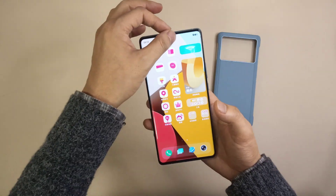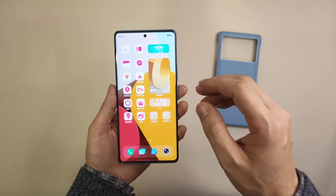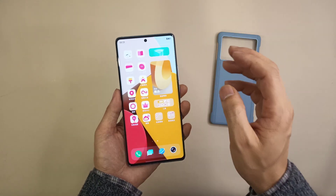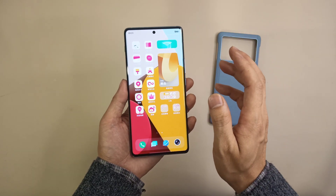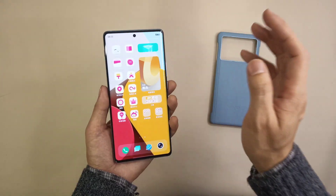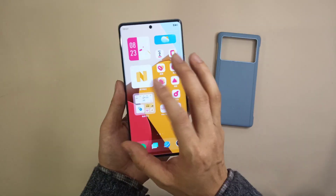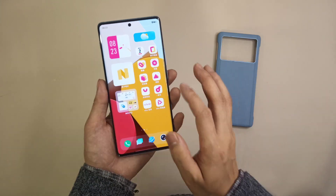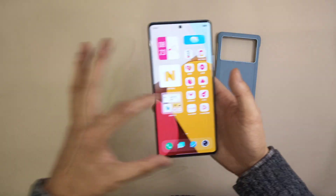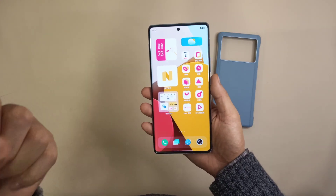It's a punch-hole screen with a very small hole, protected by Corning Gorilla Glass 7. The display also features a 120Hz refresh rate — no delay on games or videos. And it has a 3D curved display with an in-screen fingerprint reader, which is a very large zone for the on-screen fingerprint area.